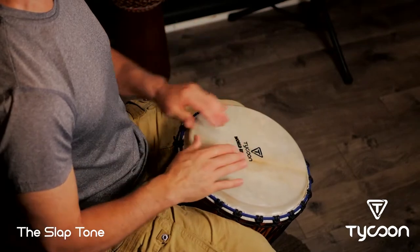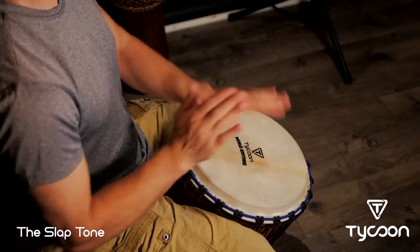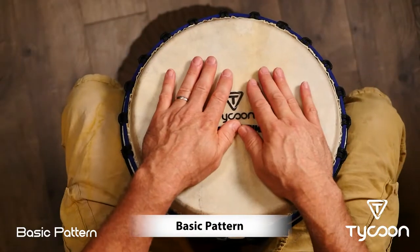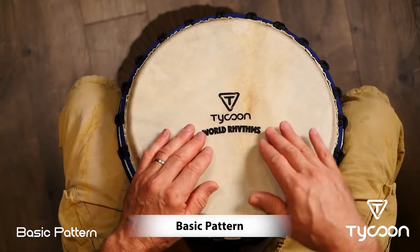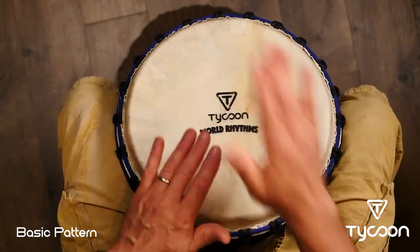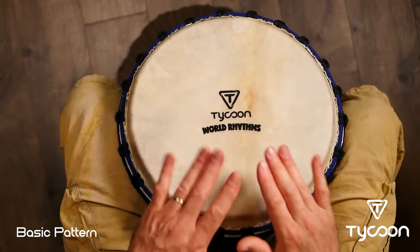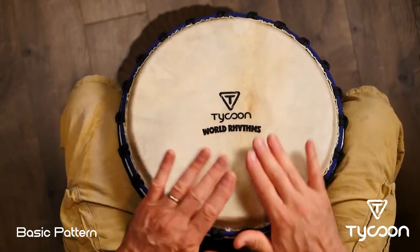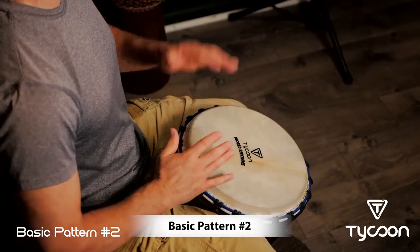To play basic rhythms on the djembe, we use those three tones. Here's a really common pattern — it's called bass, tone, tone, slap. Bass, tone, tone, slap. Here's another common one: slap, slap, slap, tone, tone, slap. Slap, slap, tone, tone. We can loop and combine these patterns to build rhythm sequences.